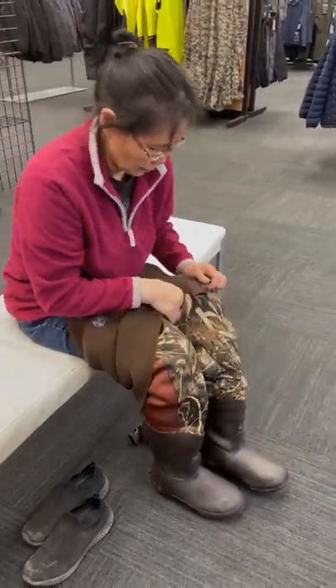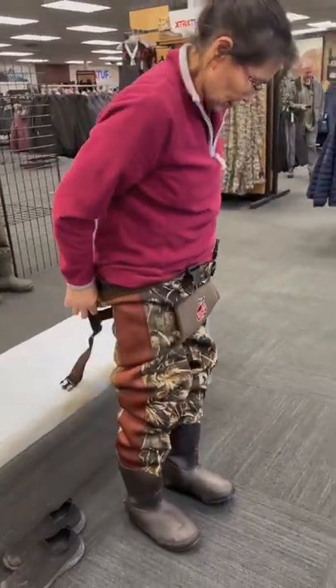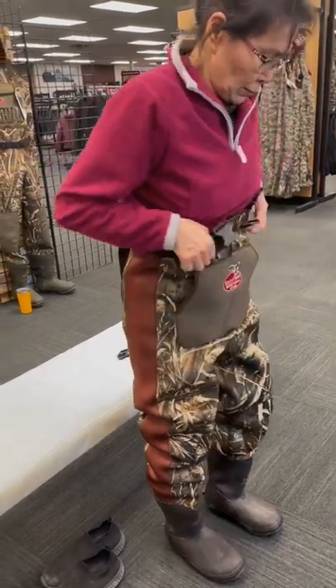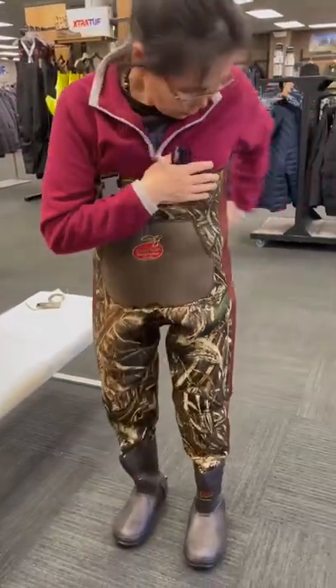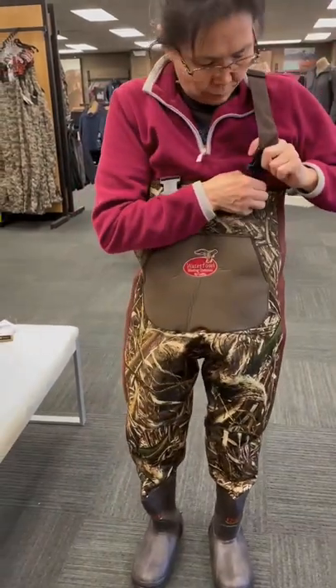Attractive Max 5 camo pattern. Also 5mm Neoprene material. They also have the adjustable suspenders, so if you're taller or shorter, you can adjust the suspenders that go over the shoulder.